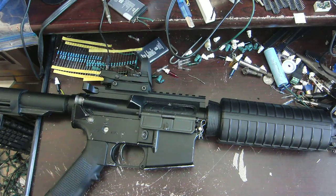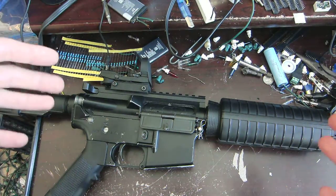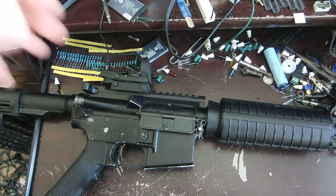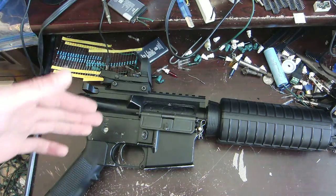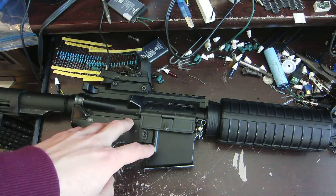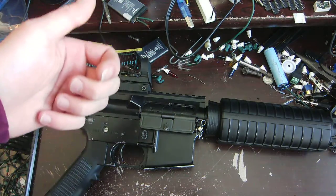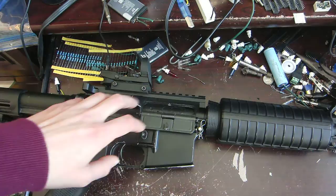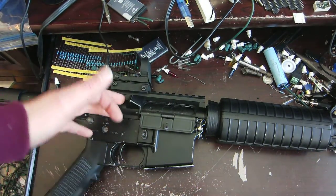Alright guys, so today we are going to be looking at the GHK GBBR conversion kit again, except there is a difference. I've had this kit for quite a while now, and I've also shot it a lot, in addition to also running it on compressed air, which, bumping up the pressure a bit more than it's really supposed to be, has not done any favors to the internals of this gun.